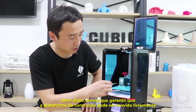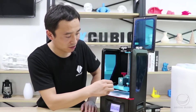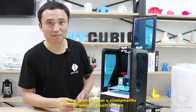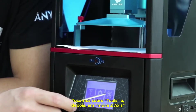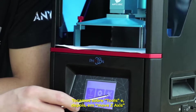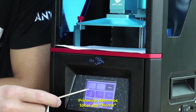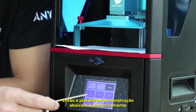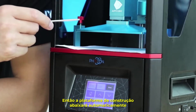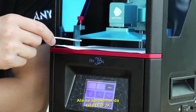We also have to ensure the build plate can be moved freely. Now we can do the leveling through the LCD touch screen — click Tools, then Move Z-axis, and click Home first. The build platform will decrease automatically until it's close to the 2K LCD screen.